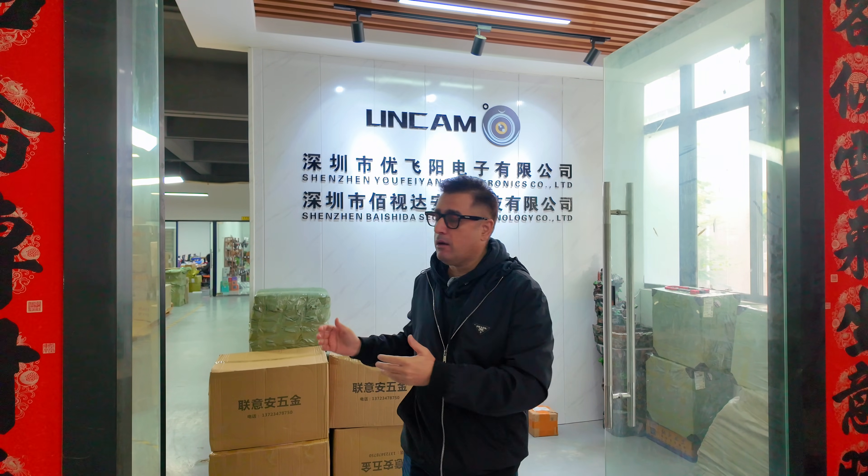People buy CCTV cameras without knowing how these cameras are really built. Today I'm taking you inside a production line which is only open to buyers and sourcing agents. This is not sponsored — I inspect factories as a sourcing agent, and this is part of my job.